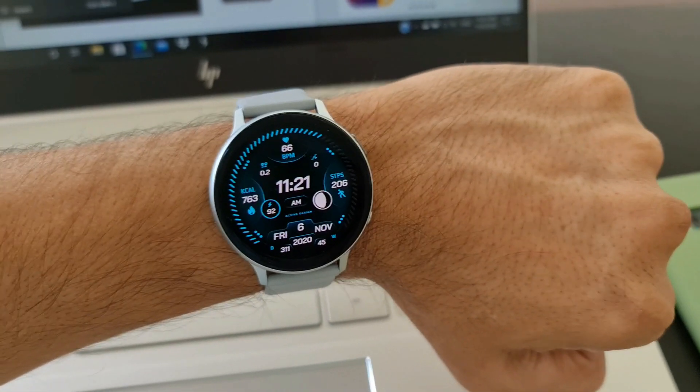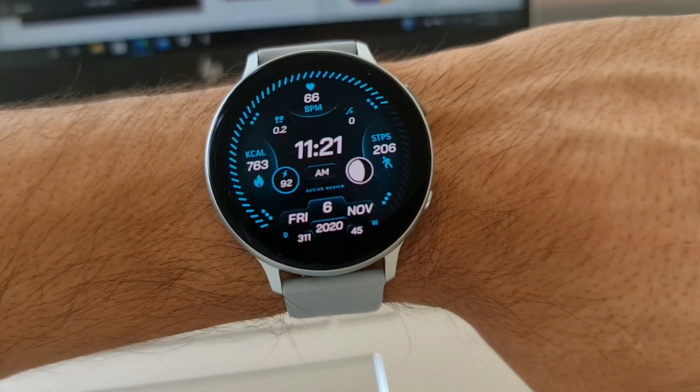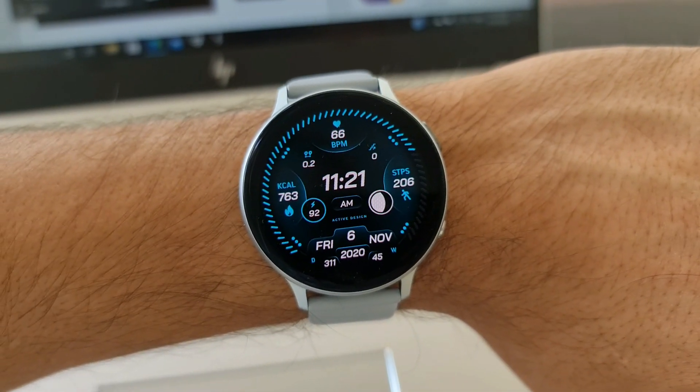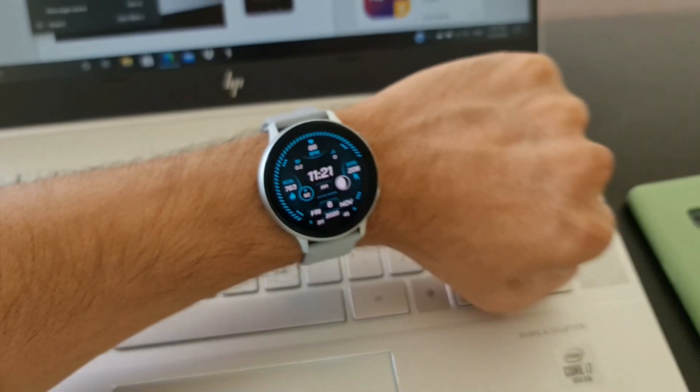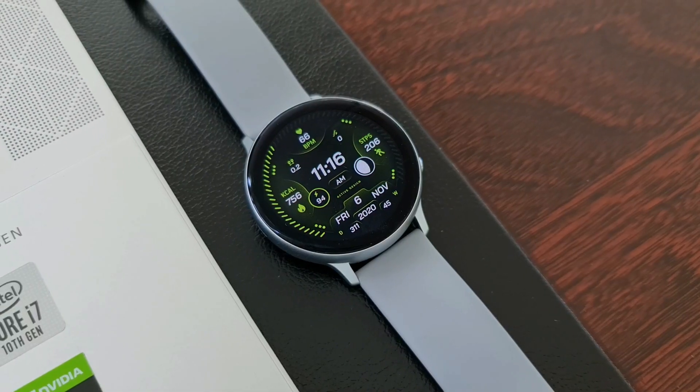A big shout out to Active Design for offering free coupons to us. You guys can grab this premium watch face, which costs close to about $3 on Galaxy Store, by generating your country-specific code and applying it on Galaxy Store. While you do that, make sure you leave a rating for the watch face.